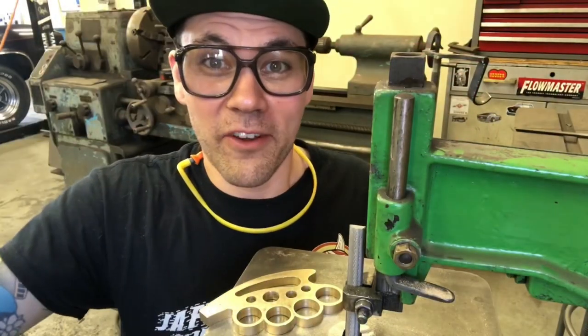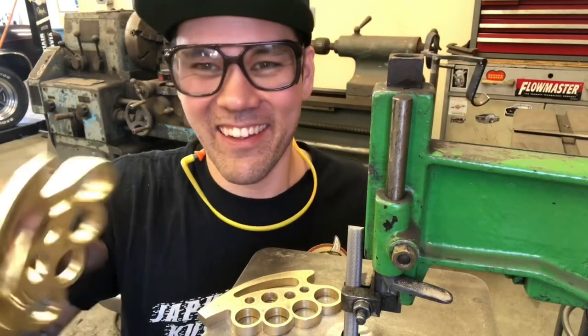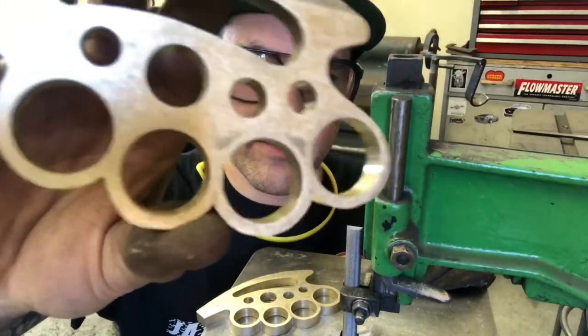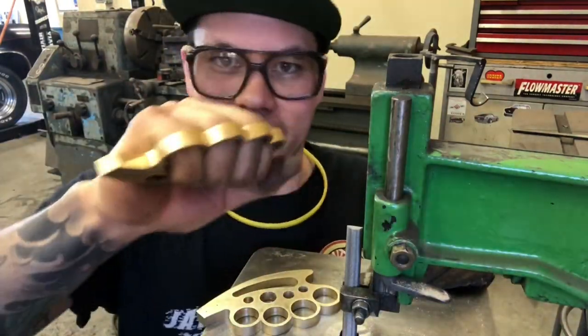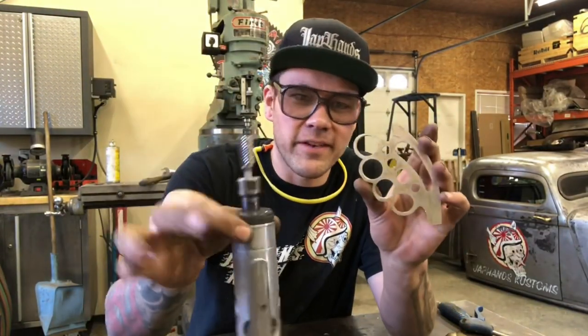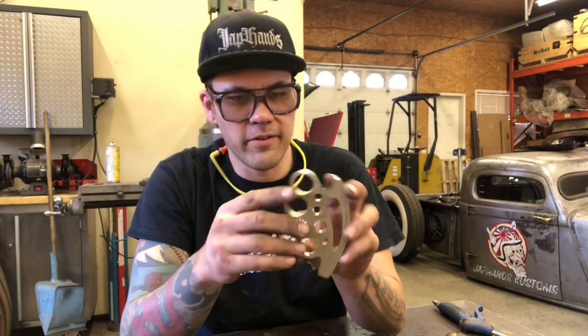I missed all the footage of me doing these, but caught right at the end anyway. The die filer got into all these spots really nicely - different radius files make it nice and easy. Got the nice points in there, starting to look like brass knuckle shifter handles. Here comes the fun part that takes forever: we're going to do a bit of die grinding, give it a little shape, grind a little bit of way around, and kind of round out all the points before we sand and polish.